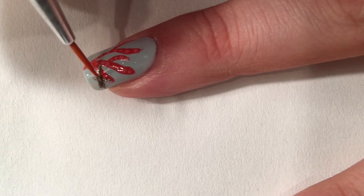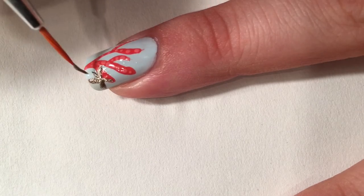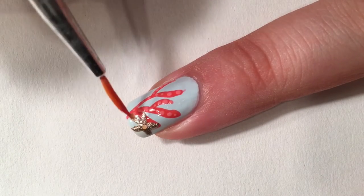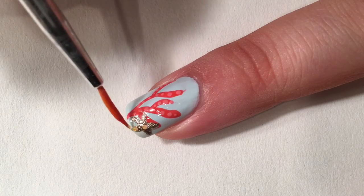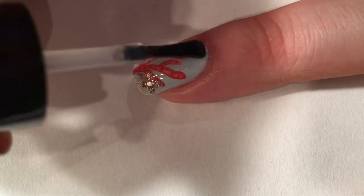You don't have to do it, but I thought it's just gonna give it a little bit of bling. I'm gonna do it with a nail art brush, or you can do it with a small dotting tool — just five little legs coming off the center like so. Then I'm gonna put a couple little sparkles on it.